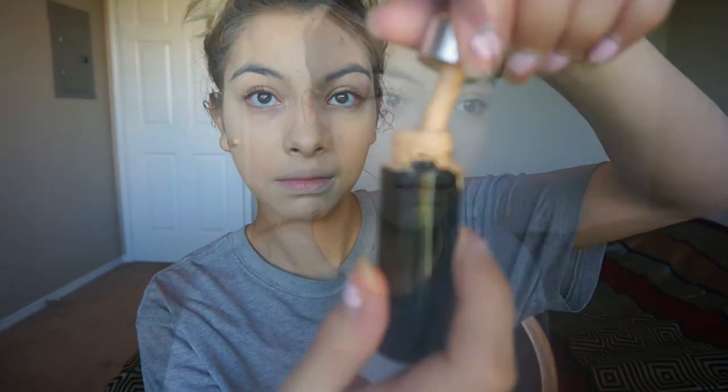Right here I'm just showing how messy this gets, but I'm taking some of those drops and covering up any spots that didn't get covered with the foundation.